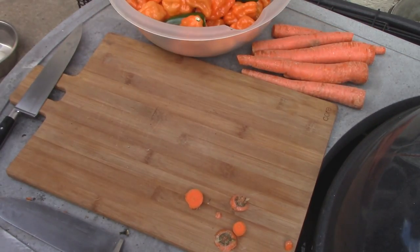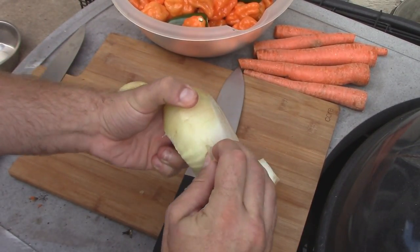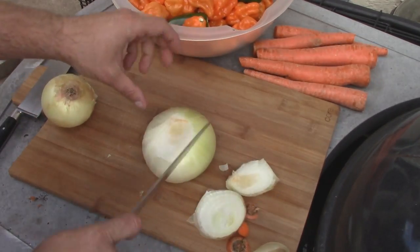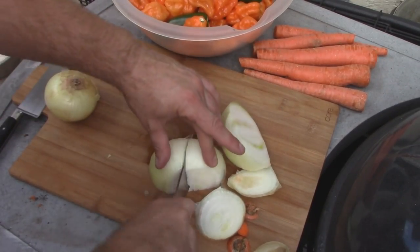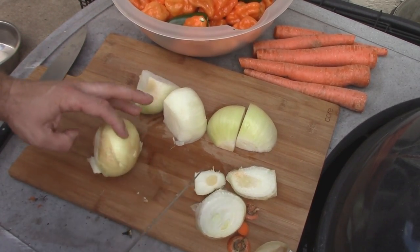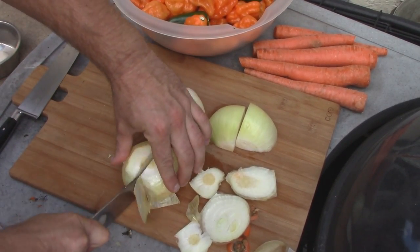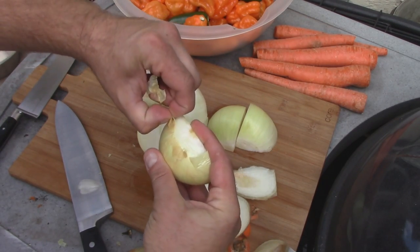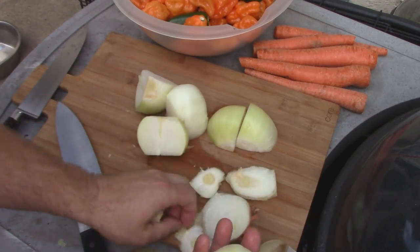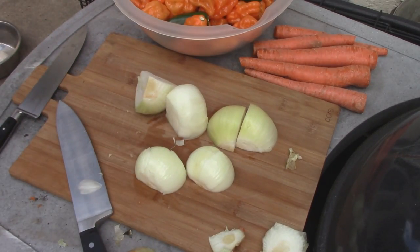You could char the peppers, but you won't have as vibrant a color in your sauce, and I kind of want that vibrant orange if possible. Carrots are done. Next vegetable: onion. I'm basically just going to skin it and cut it, because I'm going to char this as well. These onions are prepped as well.